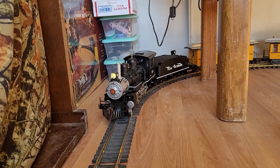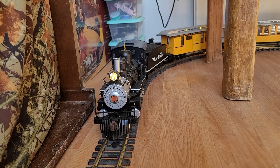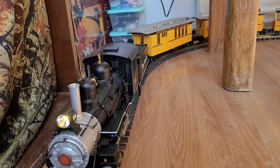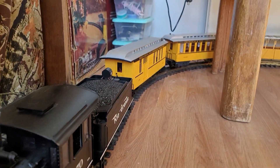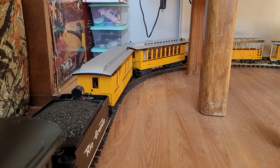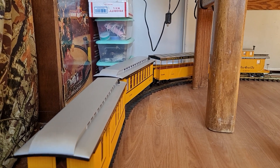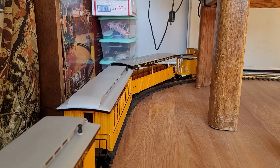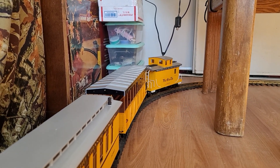Hello everybody, welcome to my latest video. Today I am featuring my new-to-me — but it's about six months old — Bachman Version 7, with the Flying logo. Local number is 170. She is pulling a string of LTV passenger cars, two of which are lighted, and I've got the Flying logo on there as well.